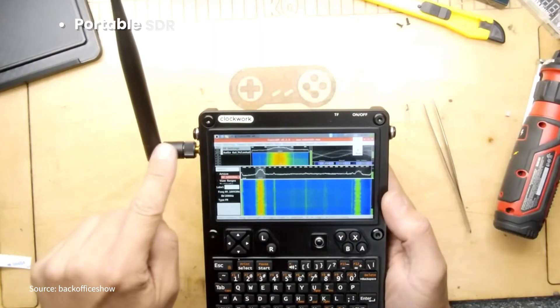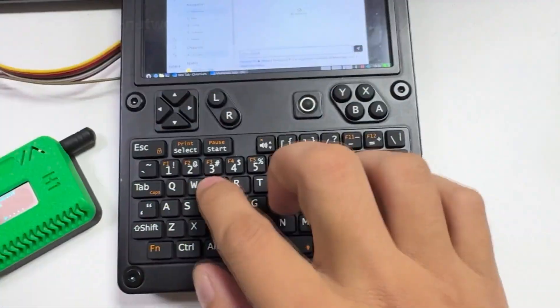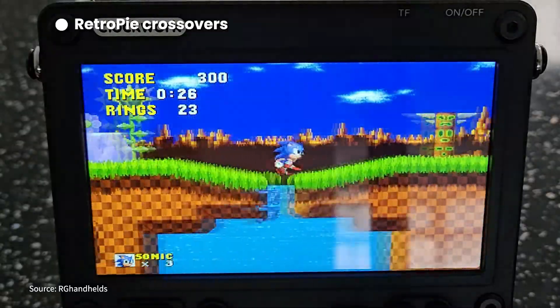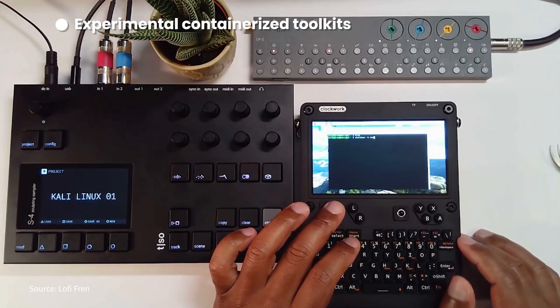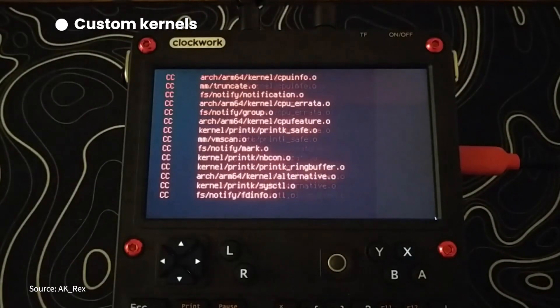This is where it gets really wild. I saw a portable SDR rig turning the uConsole into a spectrum-sniffing radio spy tool. I saw a mesh network mode running tactical comms without relying on infrastructure. I saw a retro Pi crossover where hackers flip from Wi-Fi pawning to retro gaming without missing a beat. I saw containerized toolkits — imagine Docker in your pocket for a pen-testing lab — and custom kernels built to unlock GPU acceleration for faster cracking. This isn't just a device; it's a movement.